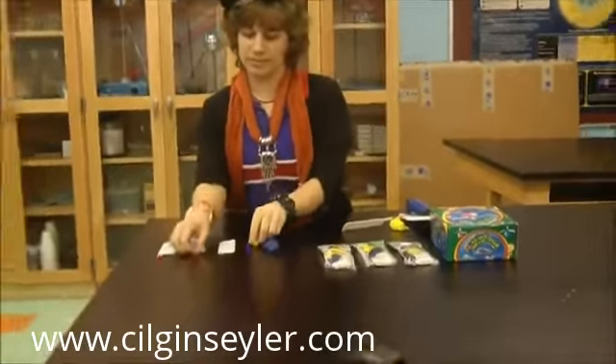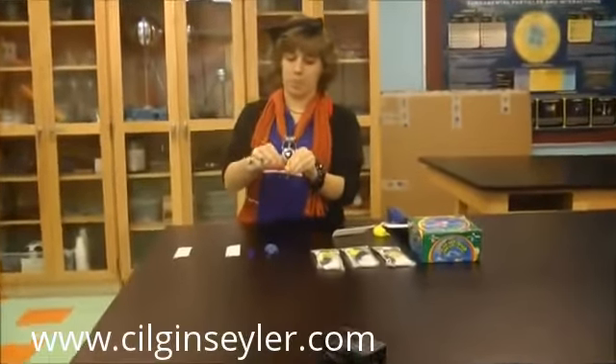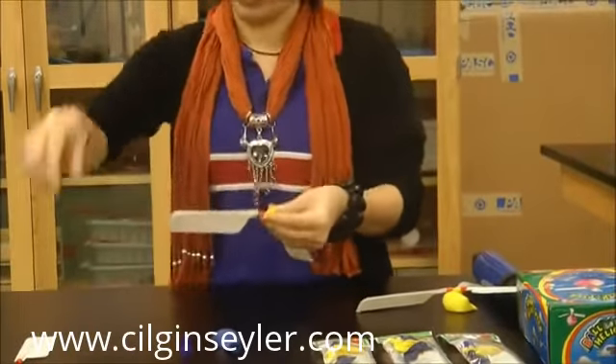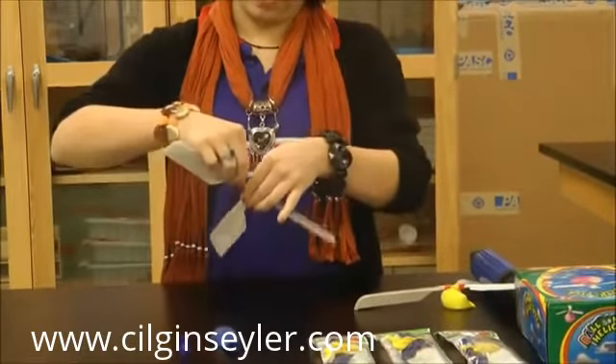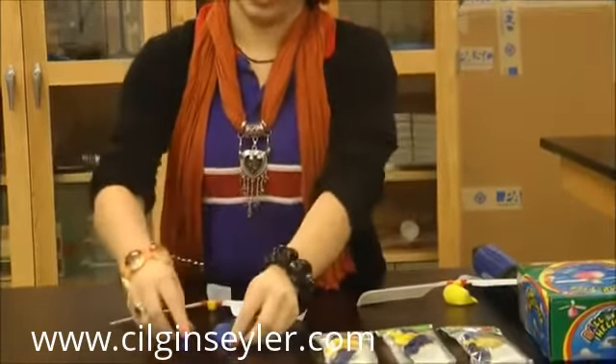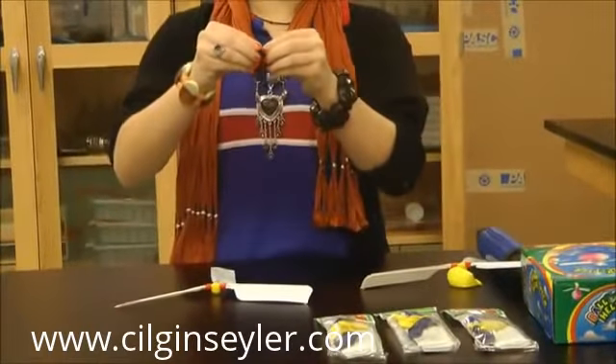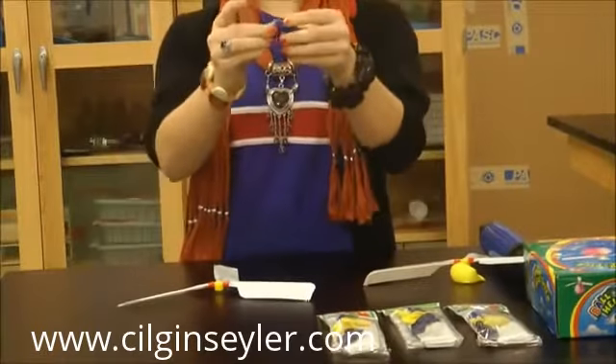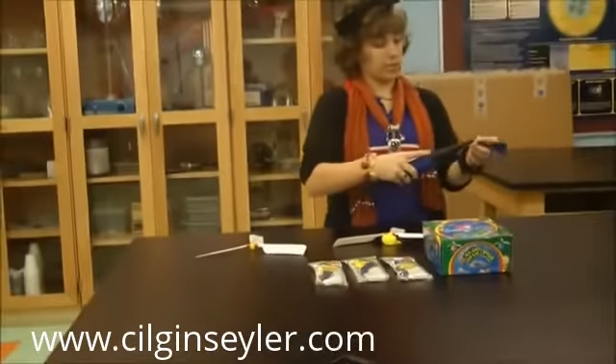When you put together the blades on the helicopter — the whistle, whatever you want to call it — you make a helicopter blade and you attach something in the balloon so it can connect to the whistle. So I'm attaching this blue thing and then you blow it up.